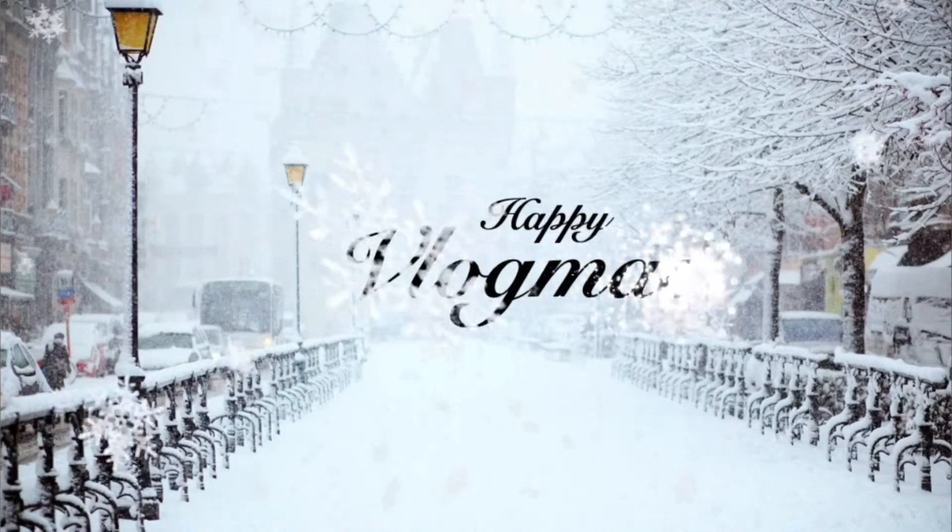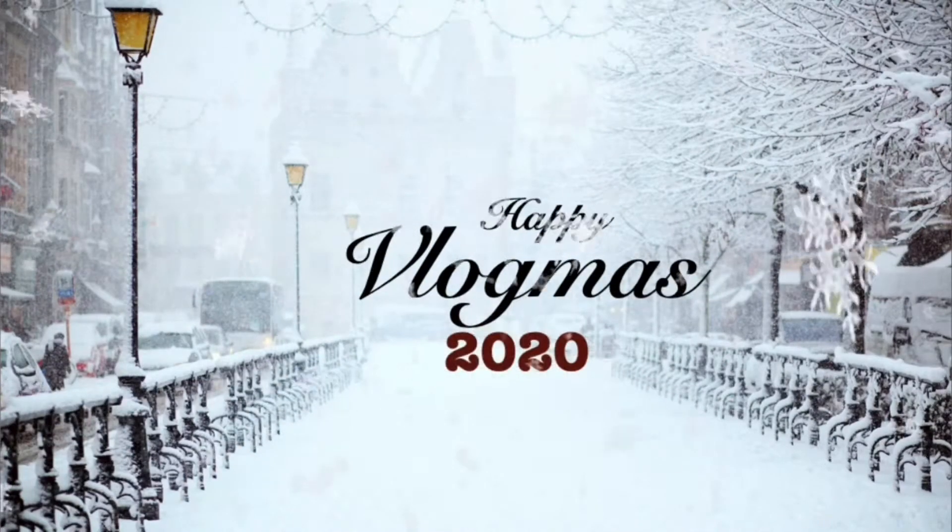Hey guys, happy holidays! I'm Kris, and this is my lovely daughter Lana. Today we're going to be trying some Stash teas — it's a variety box, a holiday box. So we're going to be trying some holiday teas and giving our review and thoughts on it.